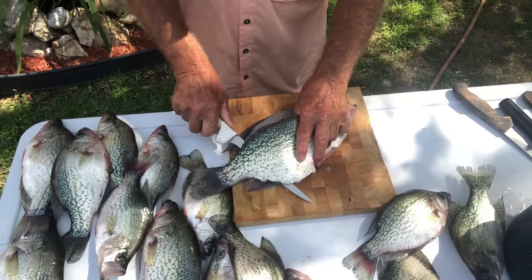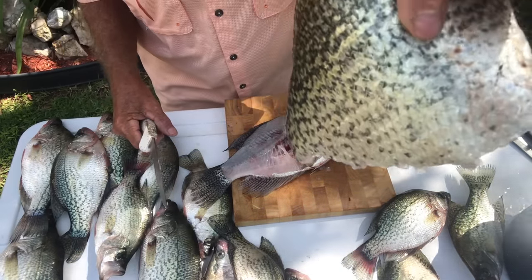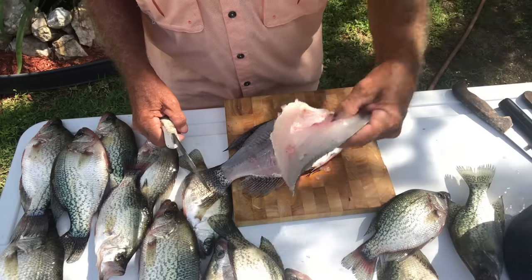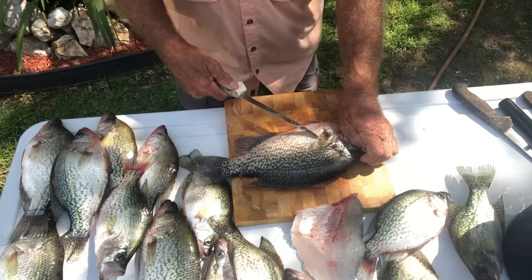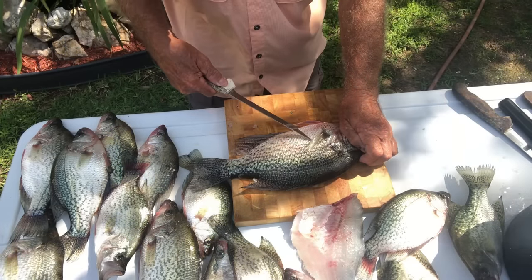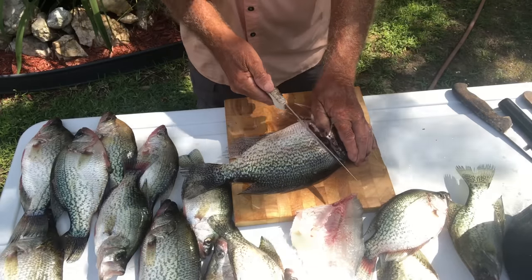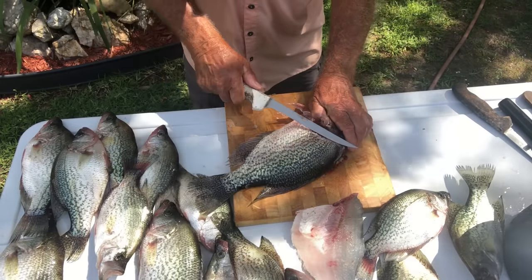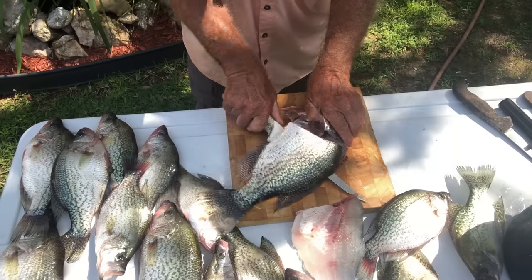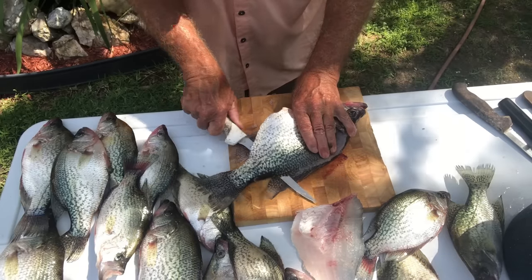Now I'm going to take it and just cut right through that rib cage, easy, right on down. We come up with a piece of filleted crappie with the skin on it — I leave the scales and the skin on it at this point. Now I'm going to lay that to the side and do the other side. We go in right behind the gill plate, go down, turn the knife, go right against the ribs and the backbone, and right on out.